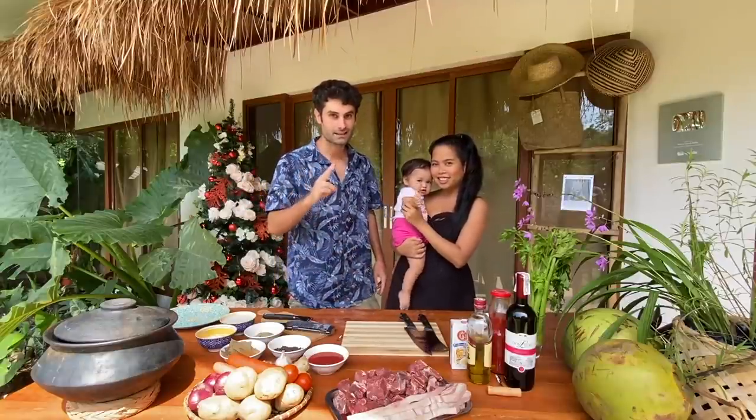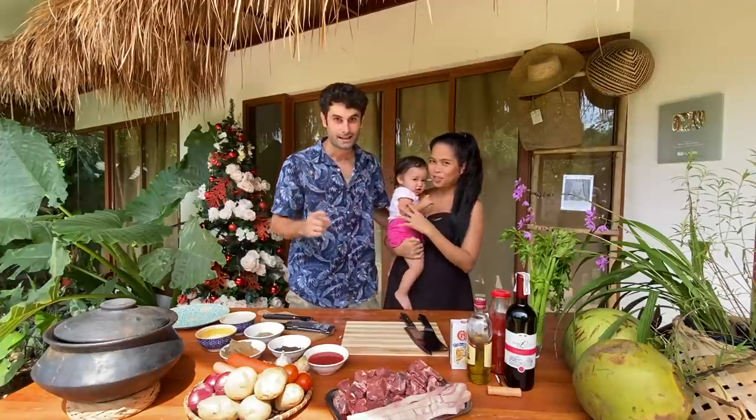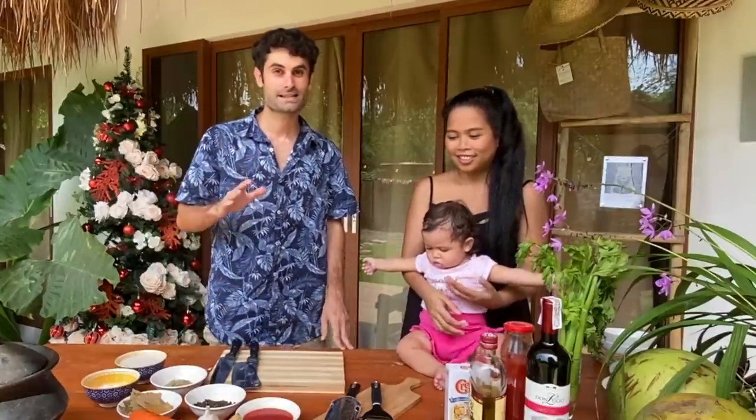Today we are going to prepare one special dish from Italy, and Mami and Baby Bella say hello everyone — they will help me prepare these dishes. The first dish is called spezzatino. Spezzatino is a comfort food in Italy and is really special because all the lolas prepare it.